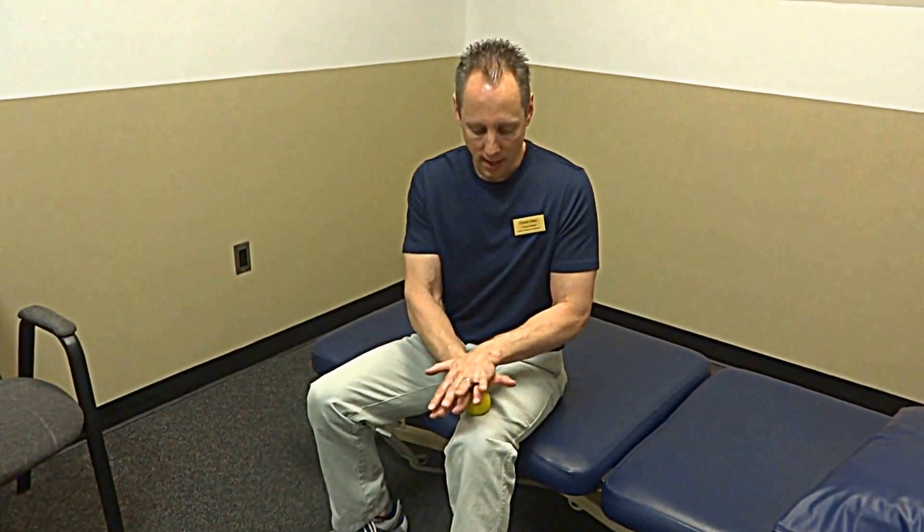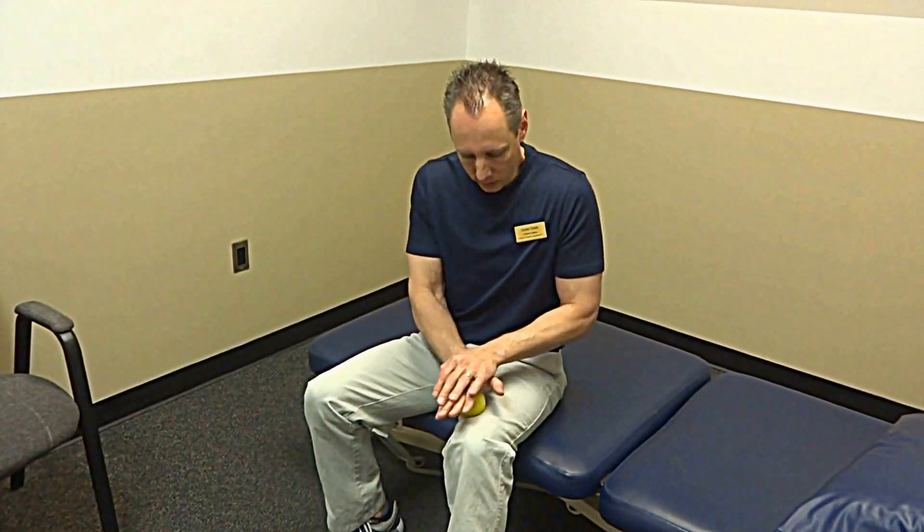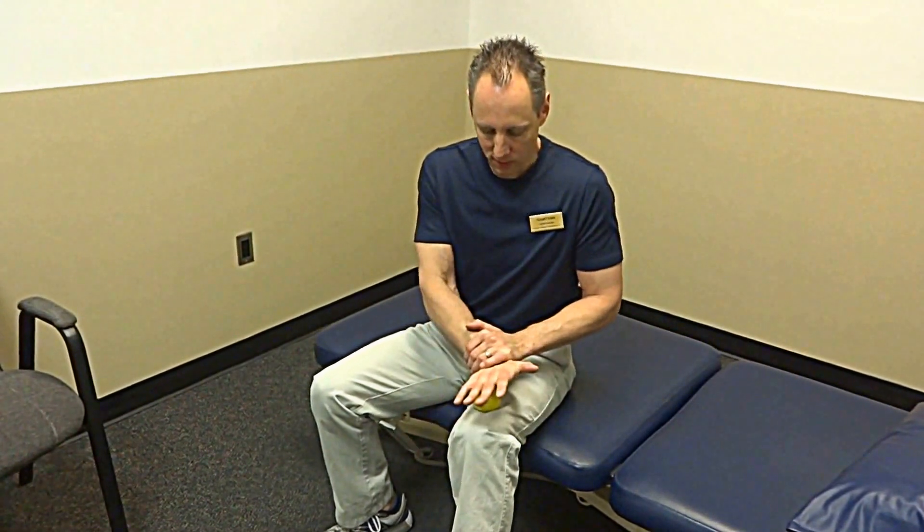If you find a really tight, painful spot, you want to keep it as pain-free as possible, believe it or not. So you find it, it's painful, and then you would work it side to side — going perpendicular to how the muscle fibers run. Then you're going to use some parallel movement. What I tell people is you're making like a T, a cross, or an X pattern — so you're doing some side to side, some front and back.